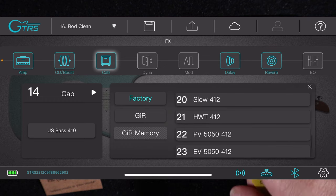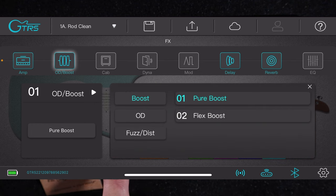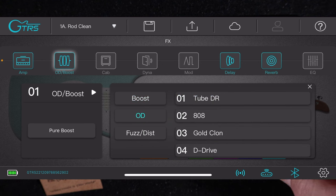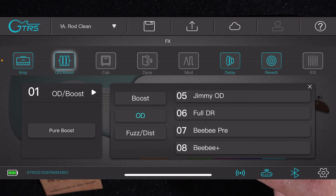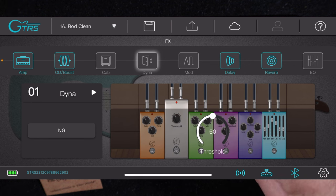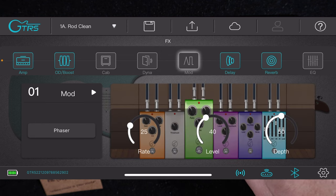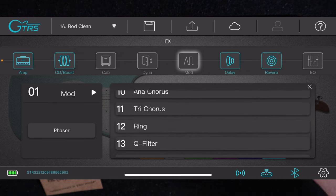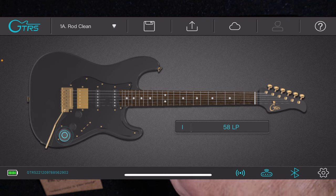Select between singles, 412s, 212s, and those that are branded and named. With your boosts, you've got a selection between two clean boosts or pure boosts. ODs — you can select between Tube, an 808, a Klon, a D-Drive, a Timmy, Full DR, BB preamp and BB+, and so on. You get the same with your compressor — options for a comp, touch-wire, auto-wire. And for modulations: phases, flanges, tremolos, rotaries, choruses — you name it. And the same with delays and reverbs.